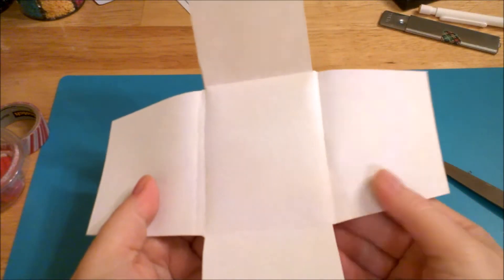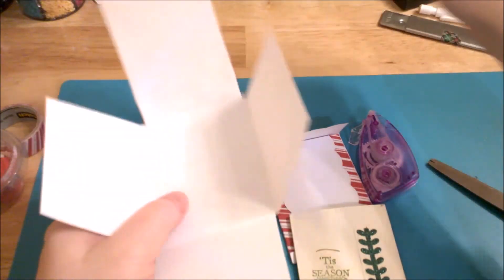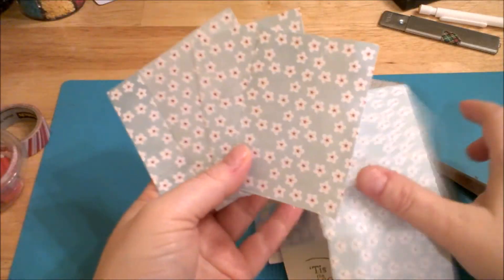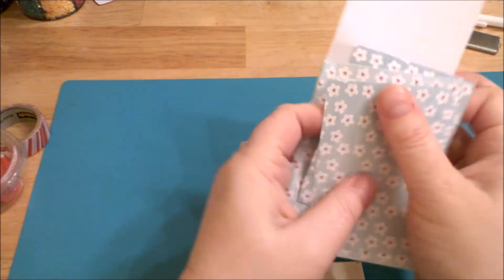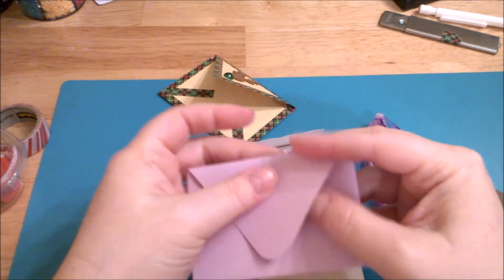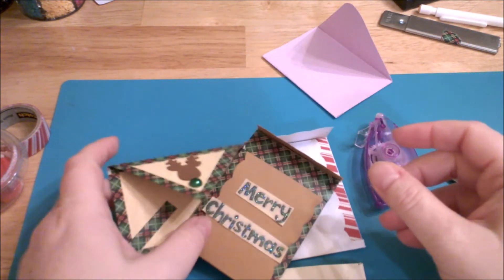Let me go over the measurements one more time. For the basic template, you want ten and a half by seven and a half inches, and you'll cut away the corners leaving four cards that are two and a half by three and a half inches — perfect to coordinate with your layout. The other template is seven and a half inches long by three and a half inches wide. I hope that was helpful for creating some little envelopes for your pocket letters. Thank you so much for watching and have a great day!